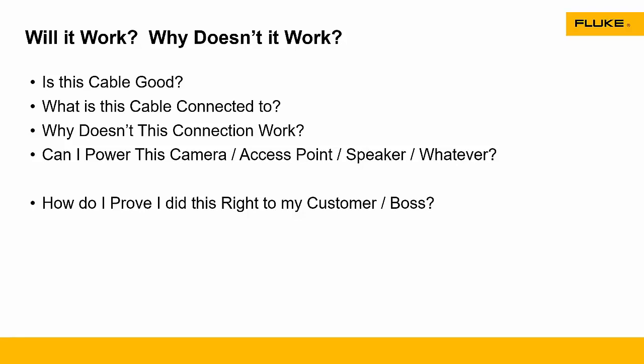Some of the questions you might run into: is this cable good? What's this cable connected to? Maybe it doesn't work, so I need to figure out what it's connected to — maybe it's not connected to anything. We also have to ask sometimes: why doesn't the connection work? It seems to be connected, but I can't get any data through this thing. And another question is: can I power this camera, access point, speaker, or some sort of Power over Ethernet device? And finally, once you get the answers to those questions, you might need to prove whether or not you did it right — maybe to a customer if you're a contractor installing security cameras, or to your boss if you're troubleshooting and solving trouble tickets.